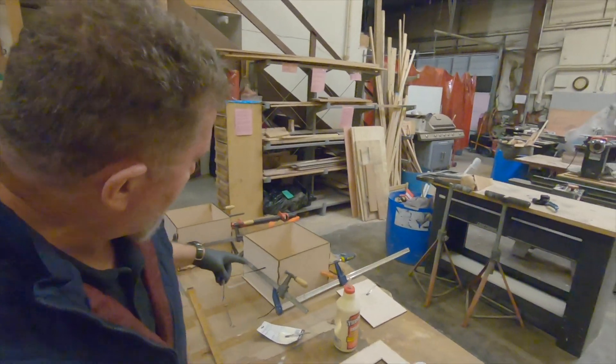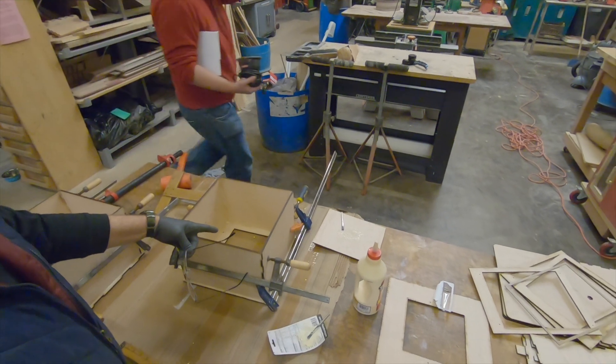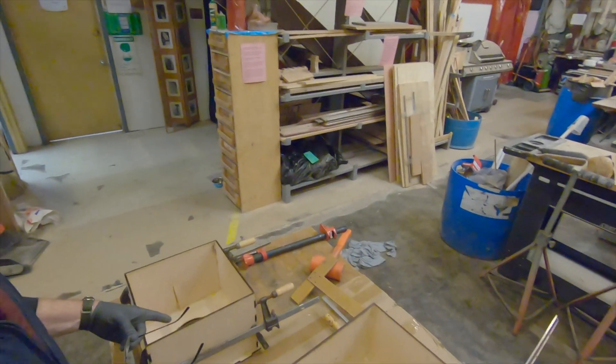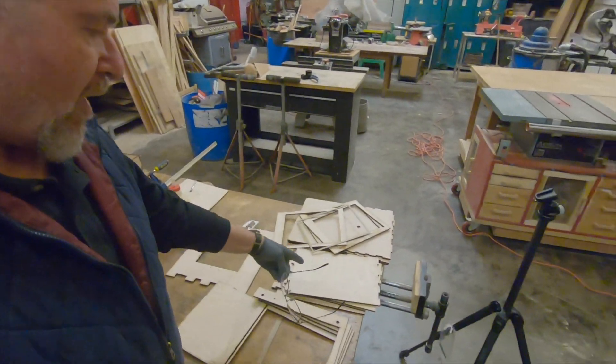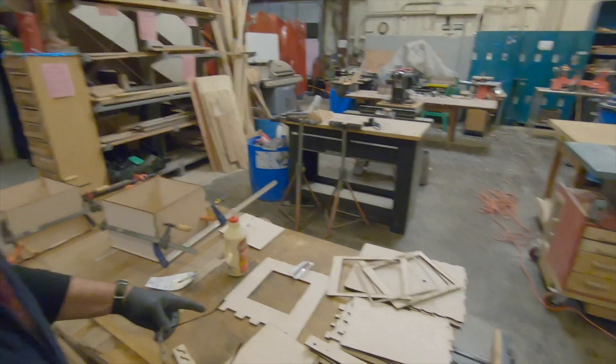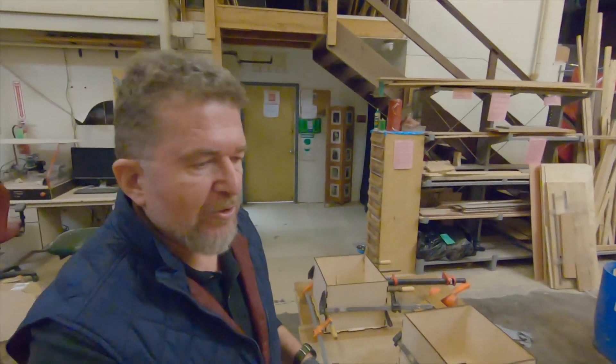We're making progress. We have the rear box already assembled and glued, and we have the front box assembled and glued. We still have to make the middle box and put it together, and we're going to be working now on getting the rear ground glass frame built and put together.